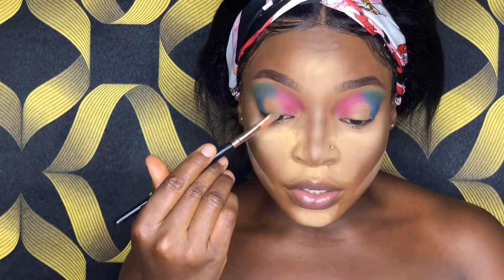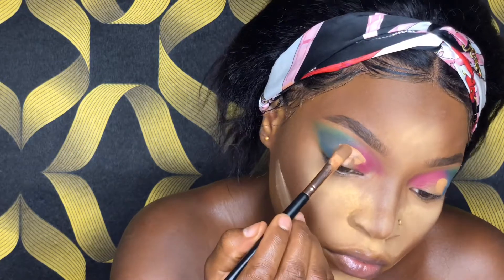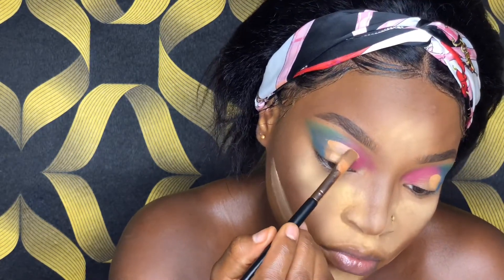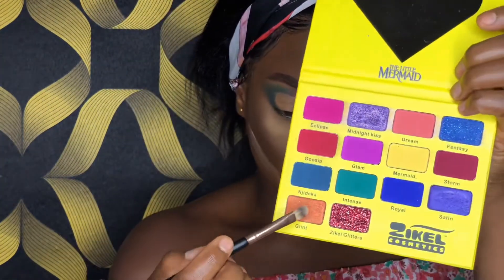I'm going to go ahead to clean up the middle part where I'll apply my next shade — I'll clean the inner part using the same concealer I used to prime my eyelid. Now that I have my space cleaned, I will apply the Blend shade, which is this shimmer orange, and apply it in the middle part.